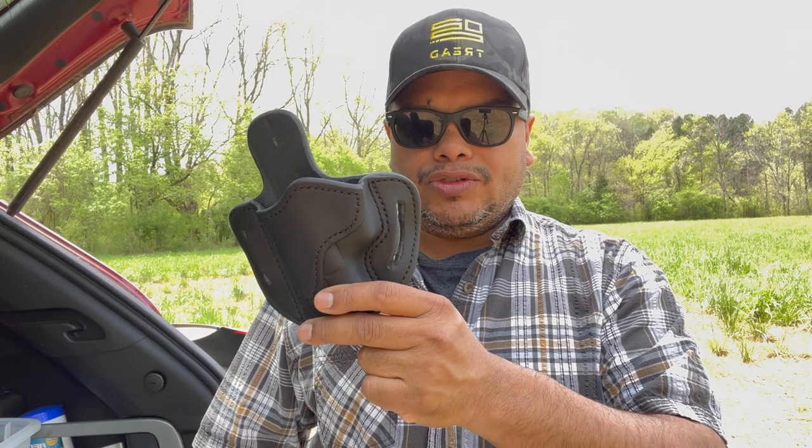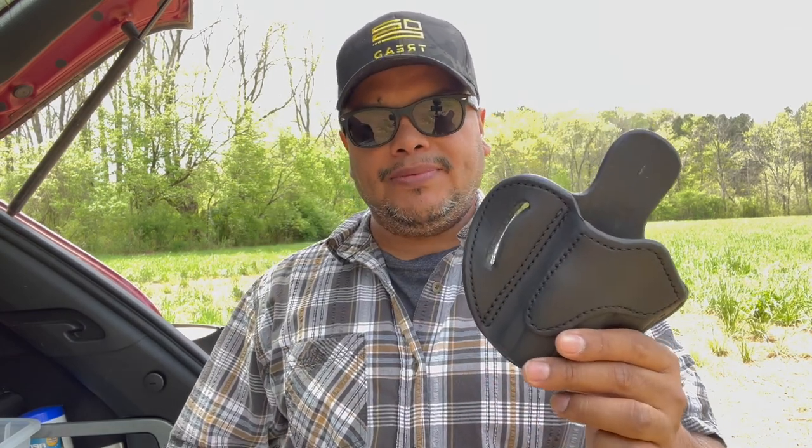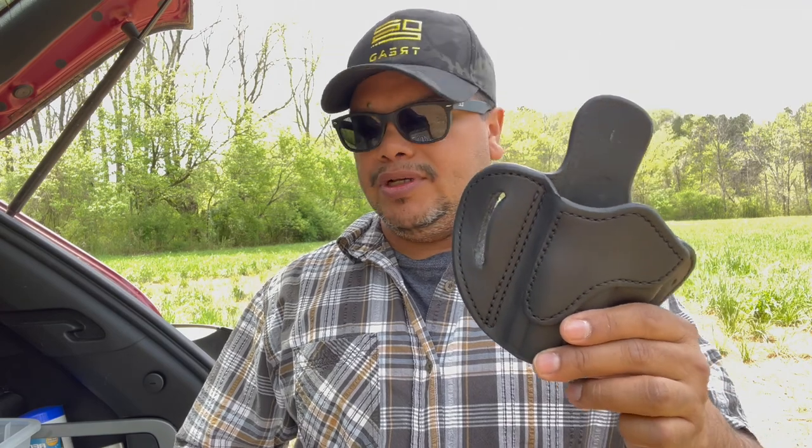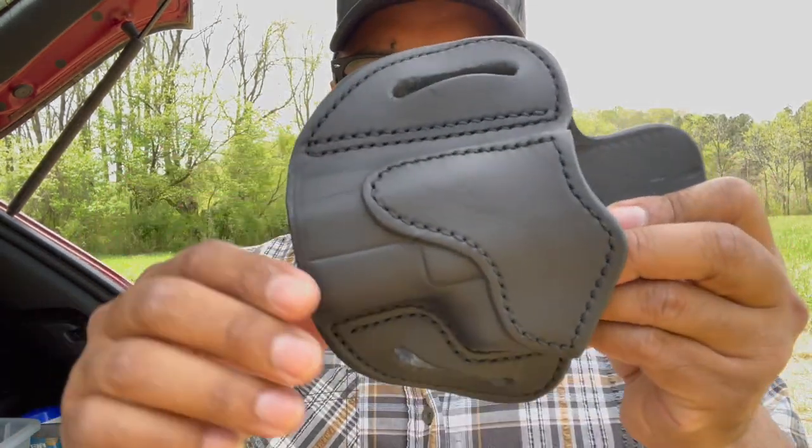Hello guys, welcome to another video of Carolina EDC Reviews. Today, as you see in the title, we're looking at another holster — this one from the guys at 1791. It's a leather holster, specifically the optic-ready holster, so it will accept concealed firearms that already use an optic. It's a multi-fit type holster, and we're going to go through the details right now.